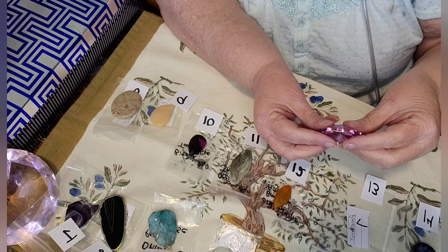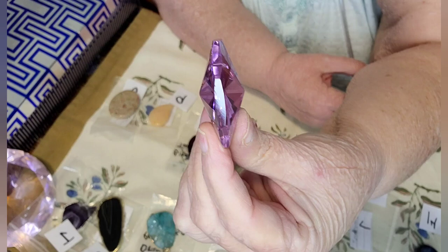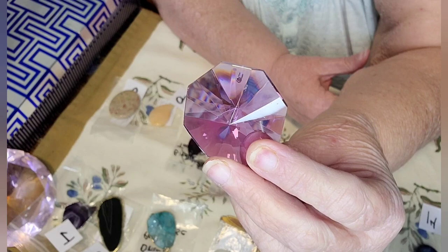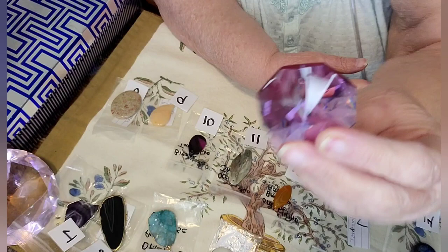This one here is an amethyst. It's got a hole drilled in it, but it's got a unique shape. It's got an edging and then it's got two points — one on each side. It's got different cuts in it. There's the other side of it and this one is number thirteen.